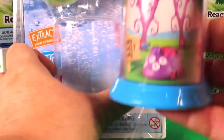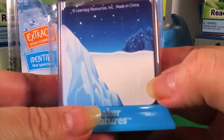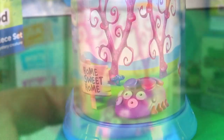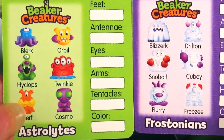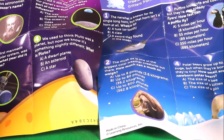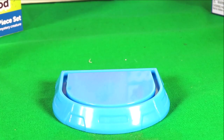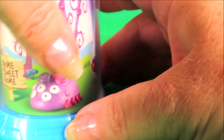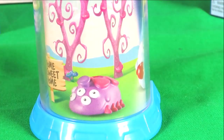And here's the Beaker Creatures Bio Home, and there's even a magnifying glass on the top. Let's check out what's inside. Okay so we have two classification cards, and we have the little cardboard insert. On one side it features real life animals and on the other side it features Beaker Creatures. So we can put our Beaker Creatures Bio Home back together, and that's in preparation for what we're going to get inside our reactor pod.